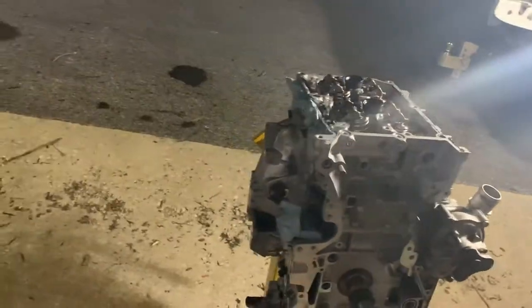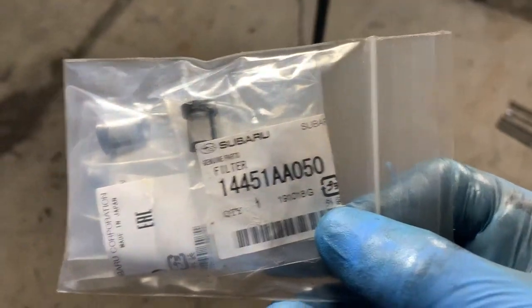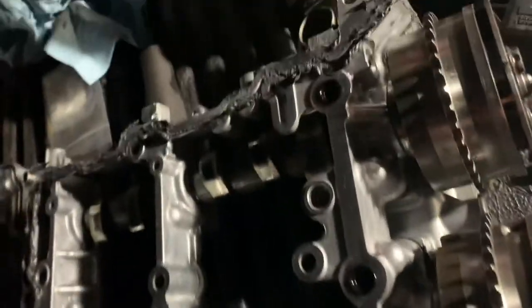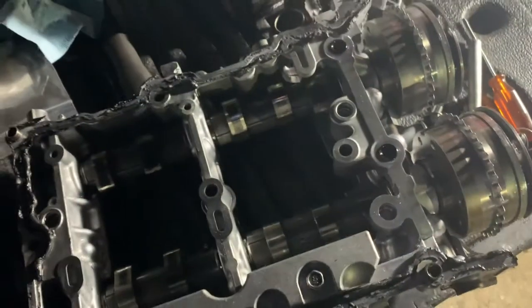I'm gonna go switch out the stupid thimble filters. If you're curious about the part number, here it is: the full number is 14451-AA050. That is specifically designed to ruin your life. I just wanted to show you — it does go face down. This little thing goes down like that. If you're looking at the camshafts, RTV side up — they just go straight in.